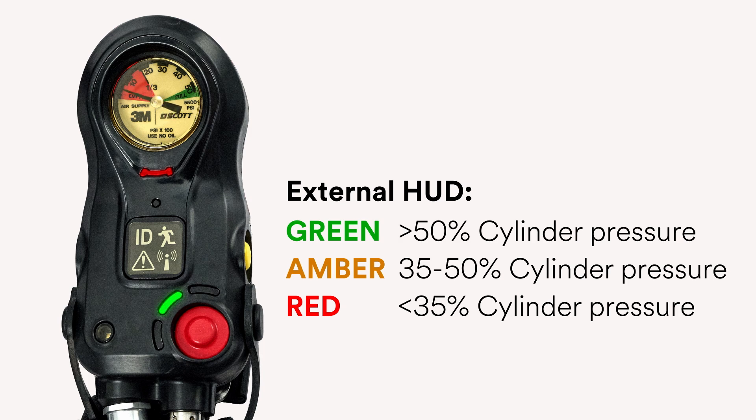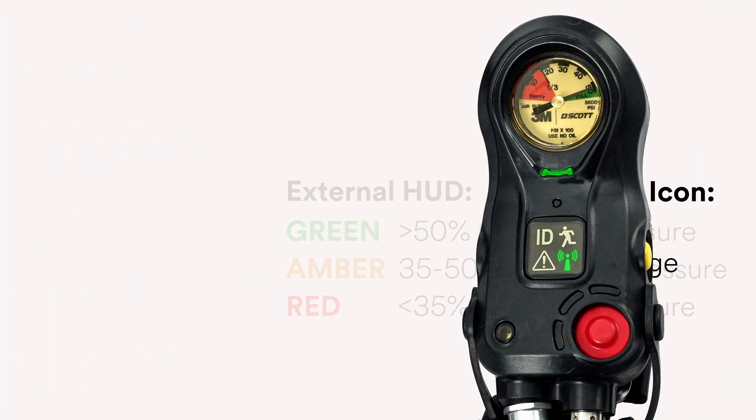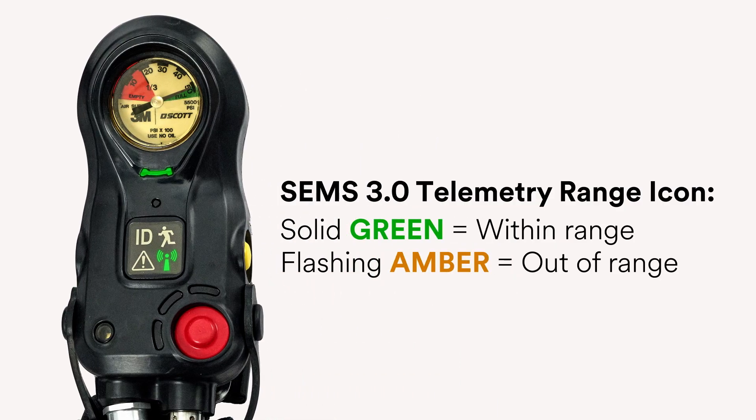When the cylinder pressure drops below 35%, the external HUD will change to red and the middle LED on the console will flash green rapidly. If your AirPak XD is equipped with SIMS 3.0 wireless SCBA telemetry, a separate status LED in the shape of an antenna icon will display green when the SCBA is within range and connected to the base station, or flash amber when it is trying to establish a connection to the base station or is out of range.